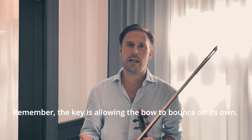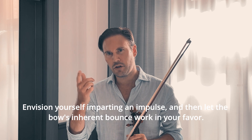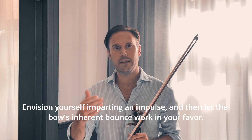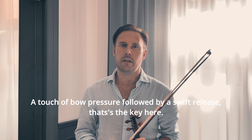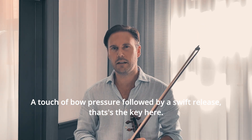The key is really to allow the bow to bounce on itself rather than attempting full control. Envision yourself imparting an impulse and then let the bow's inherent bounce work in your favor. A touch of bow pressure followed by a swift release — that's really the key here.